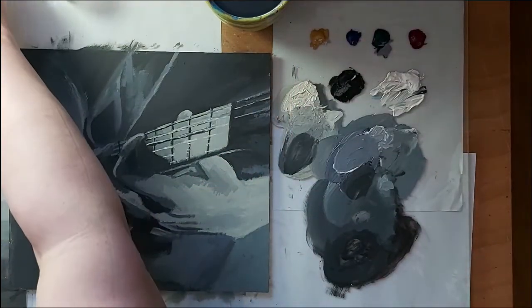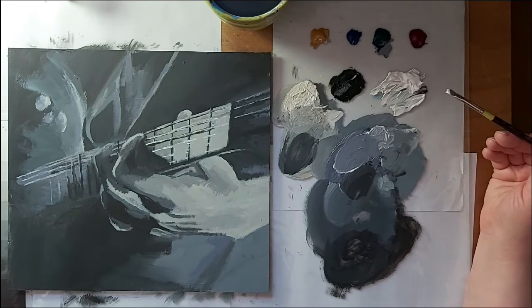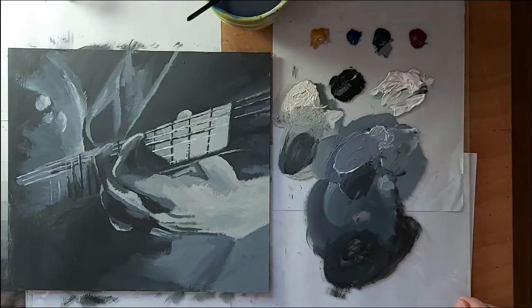Coming back the next day, I'm going to have a look at these — and you can see they are still perfectly good. These are acrylic paints, heritage acrylics, that's the kind I use. From around six o'clock last night — when I had to go do chores at our little sanctuary for ponies and donkeys — to now at one o'clock in the afternoon the next day, my paints are still in usable condition.